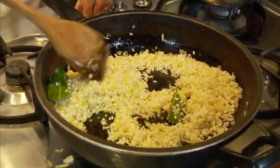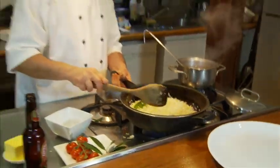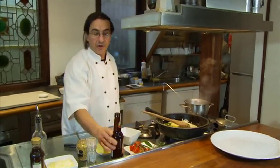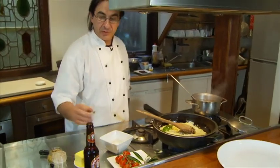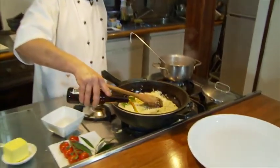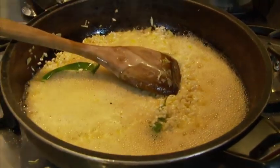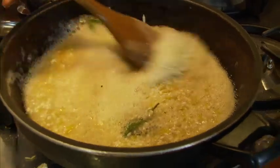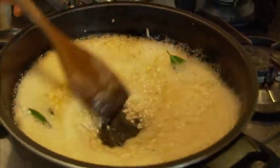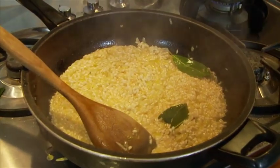We put up the flame again and get this ready for the beer to go in. I have 330 ml of beer — I'm thinking I'll use probably half a bottle for all this risotto. And here it goes. High flame all the way down, we need to reduce this down before we start to add our stock.